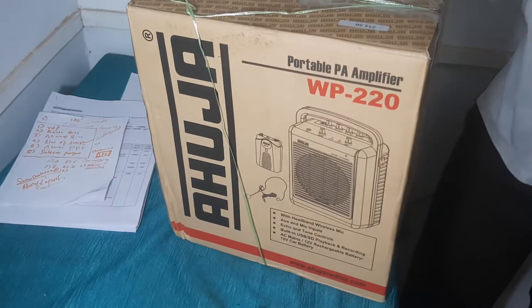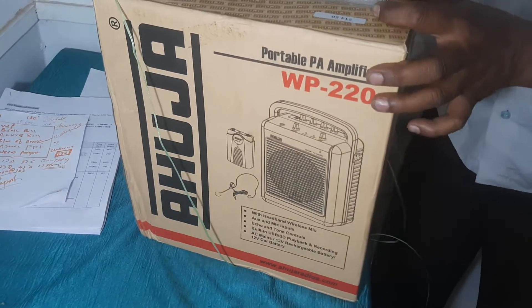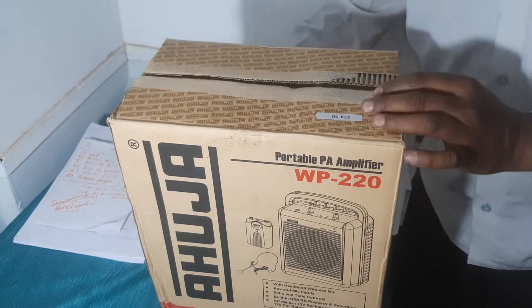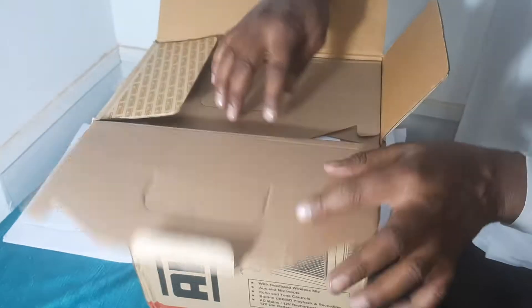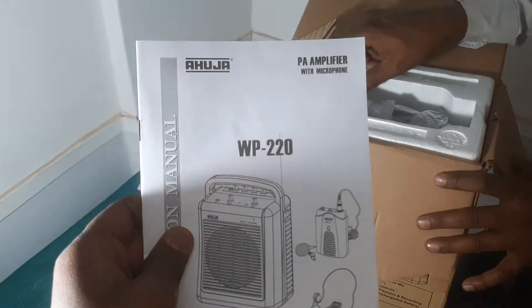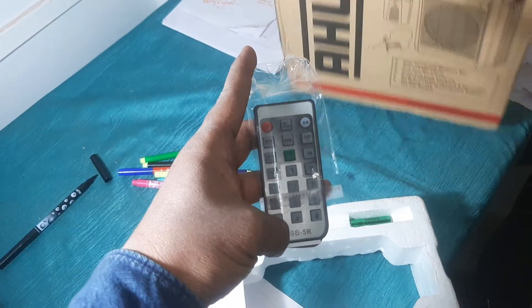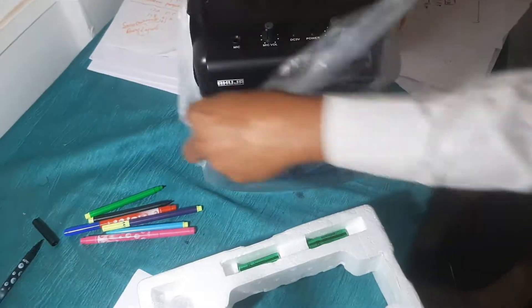This is Ahuja's portable amplifier, model number WP220. Today we'll do a quick unboxing to see all the contents and how loud it is. So this is a user manual, the remote, two pencil batteries, and this is the main speaker or amplifier.